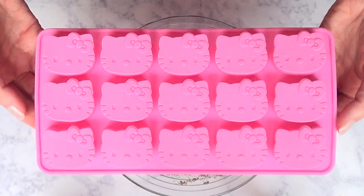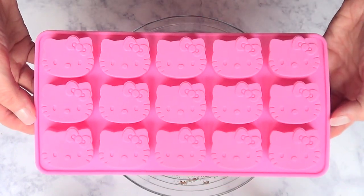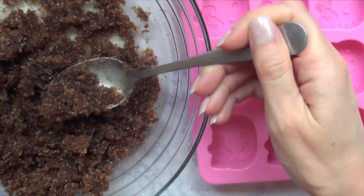I found this silicone mold at Walmart — it's a Hello Kitty shape. It can be used for chocolate, candies, and all that stuff. I wanted to go for hearts or any other shape, even squares, but they didn't have any. But this is just to show you that you can use this in any shape you want.